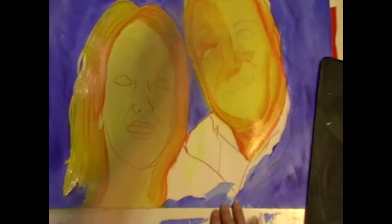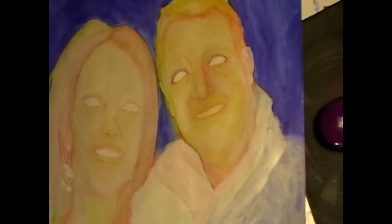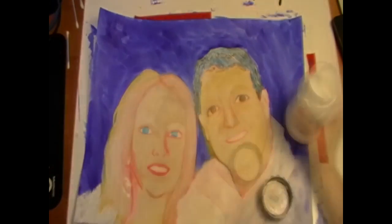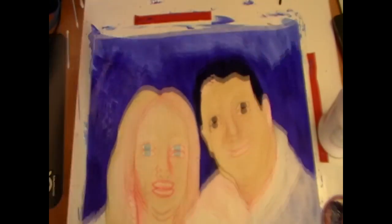And here we begin putting waves and waves of colour on the canvas paper. That's how I work — I just layer and layer and layer of gesso and acrylic paints. This process takes about two weeks because you have to let stuff dry.